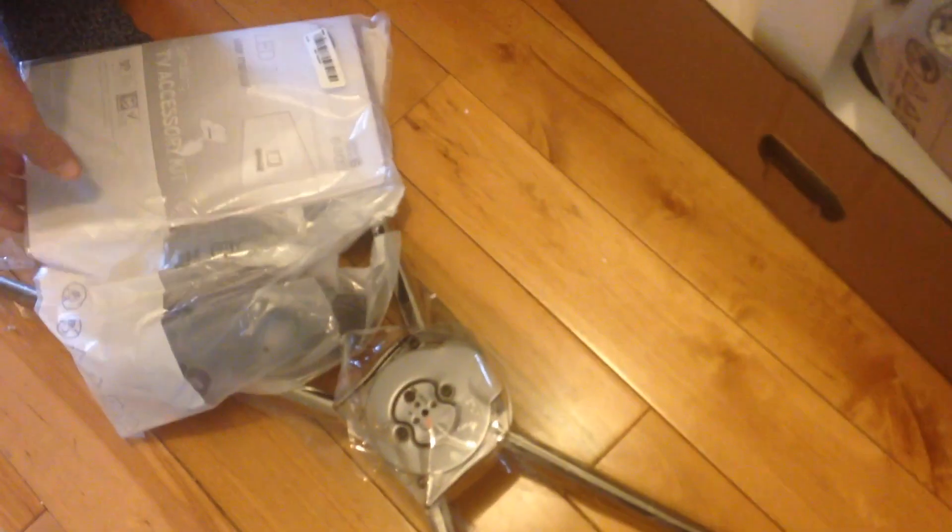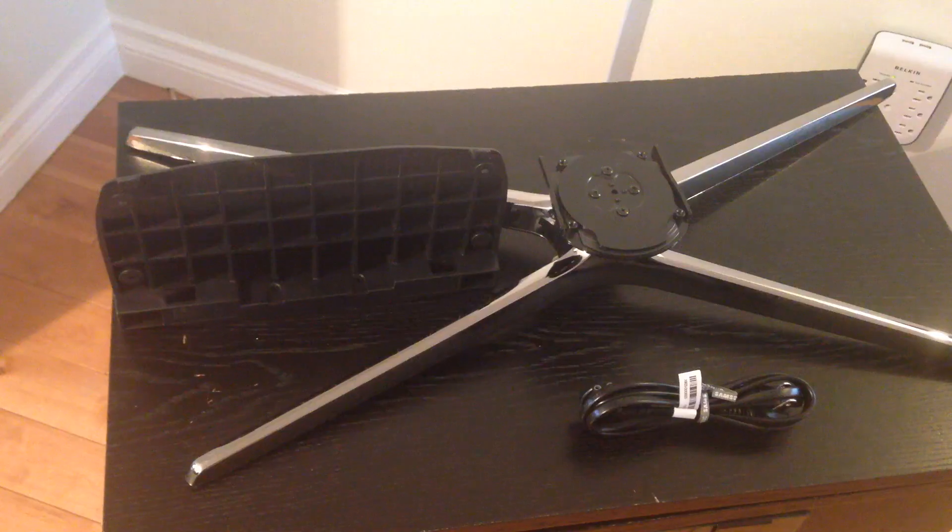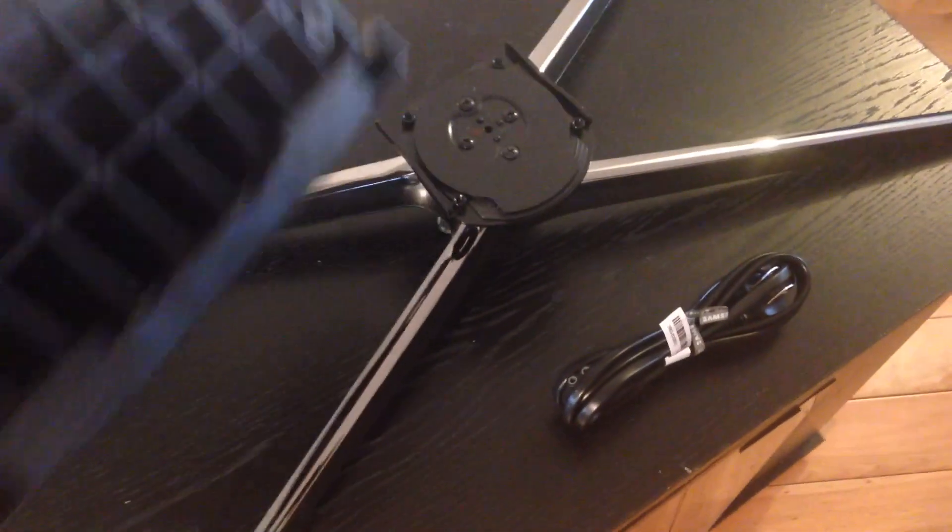Make sure you have everything that comes in the box. You should have two 3D glasses if your TV is a 3D one, your remote control, and your stand. Depending on how big your TV is, you will have different types of stands. For the 60-inch, the stand does seem a little bit wobbly and not that stable, but it does its job. You'll also have your power cable and your HDMI cable.